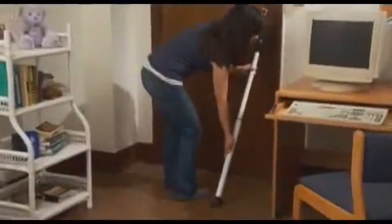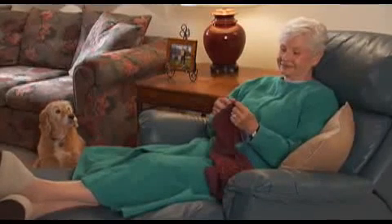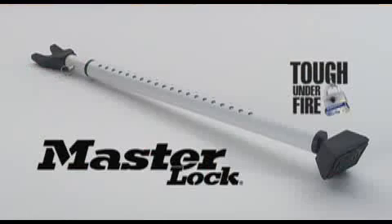The door security bar — guaranteed to give your life a little extra peace of mind. The dual function door security bar: another innovative, tough under fire security solution from Master Lock.